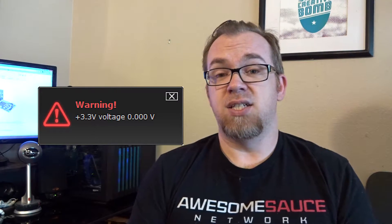The problem is when I've got AI Suite up and running, I randomly get error messages saying that my CPU is running at negative 21 degrees centigrade — I wish. Or I'll get messages about my voltages being way off. One of the notices came up saying that my 3 volt was running at zero, which I thought was kind of odd.